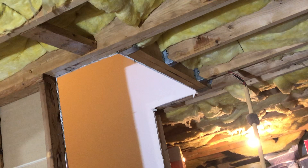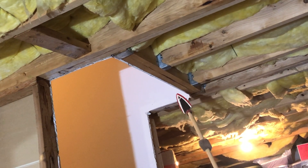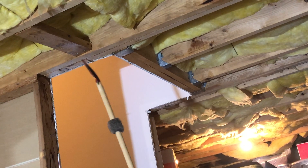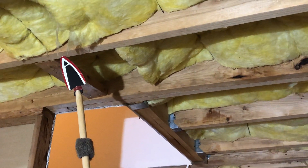Just to review: we have our trimmer joist, we have our double joist hanger, we have a single joist hanger, we have our double header joist, and we have our double trimmer joist here. And again, our common or typical floor joist right here.